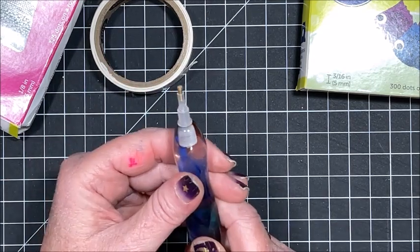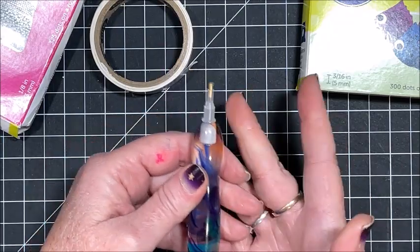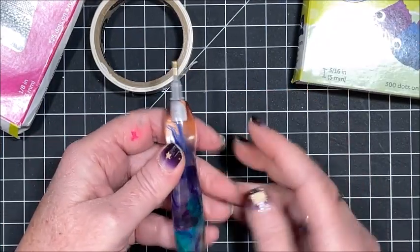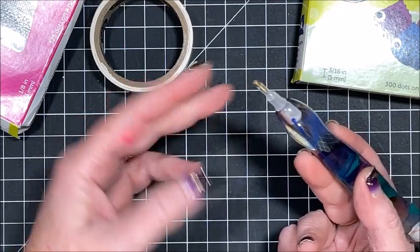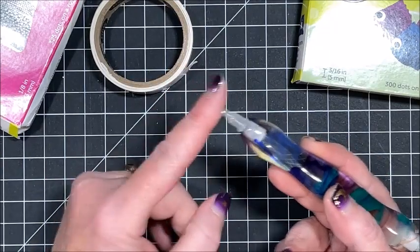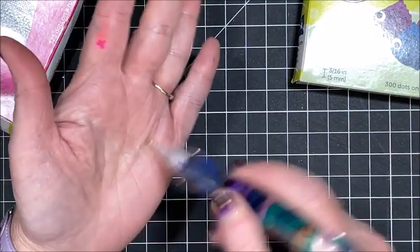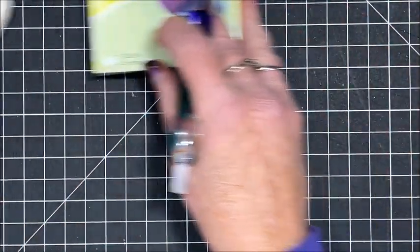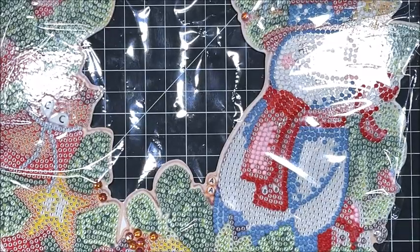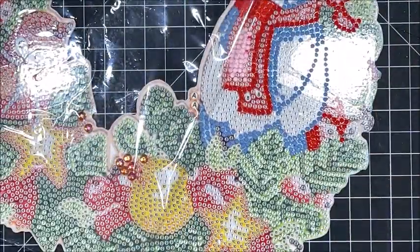One thing people find is: after loading, when they try to diamond paint, the pen is so sticky it doesn't let go of the drill onto the canvas. That's because when you first load them, they're too sticky. The easiest fix is to get it a little bit dirty — dab it on your shirt, or if you have lotion on your hands, dab it there a little bit — just so it isn't quite so sticky.